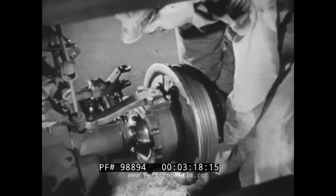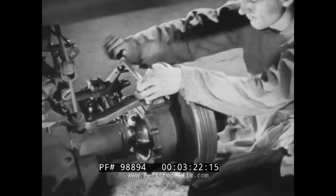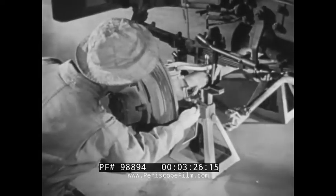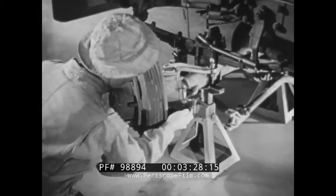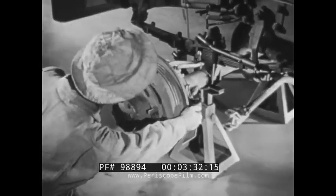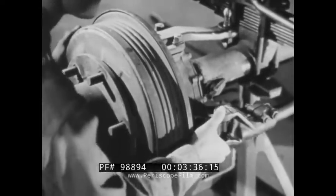When the steering knuckle support is free of end play, a 2,000th shim is removed from beneath each bearing cap to preload the bearings. With the pivot bearings properly adjusted, a slight resistance should be encountered when the steering knuckle assembly is moved, as is shown here. Then the tie rod is reconnected.